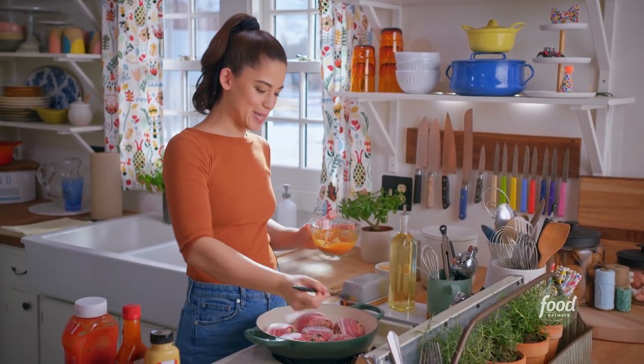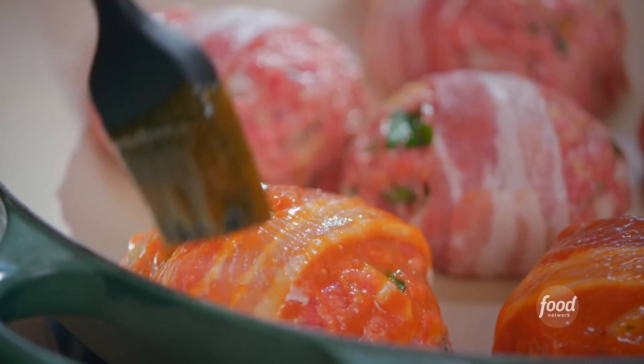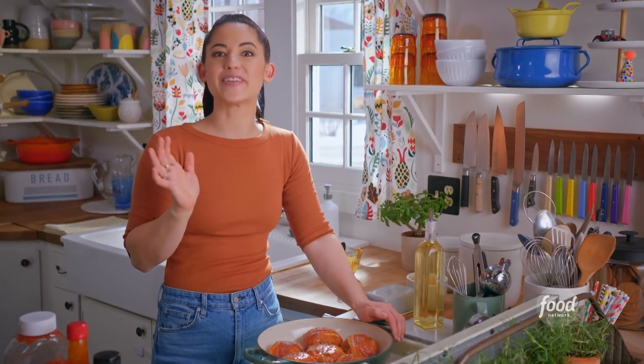Another advantage to having miniature meatloaves like this is that you get more crust, and the bacon is gonna add to that crusty crispiness too. I'm gonna bake them at 400 degrees for 20 minutes, then increase the temperature to 425, give them another layer of that sauce, and stick them back in for another 20 minutes until they're deeply browned.